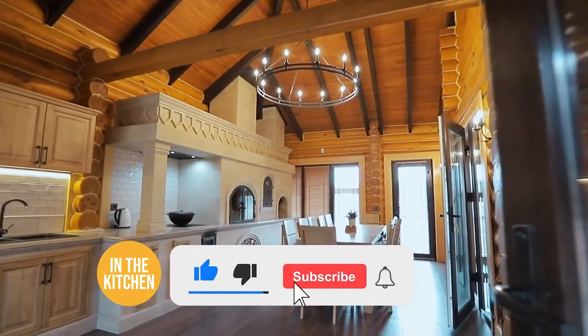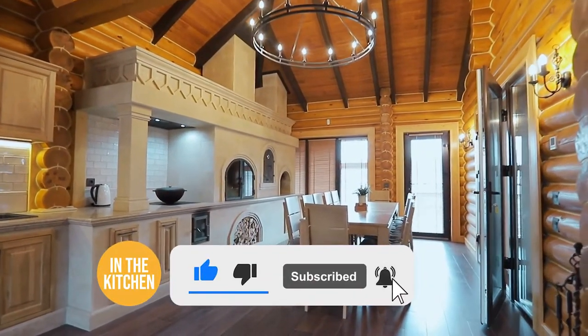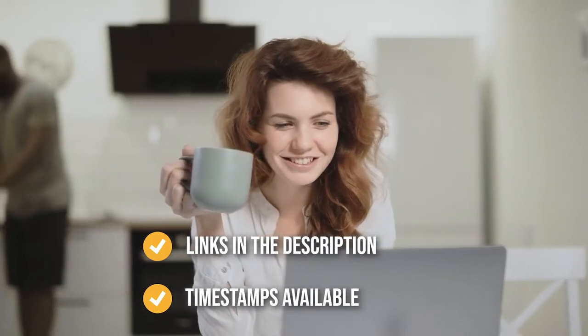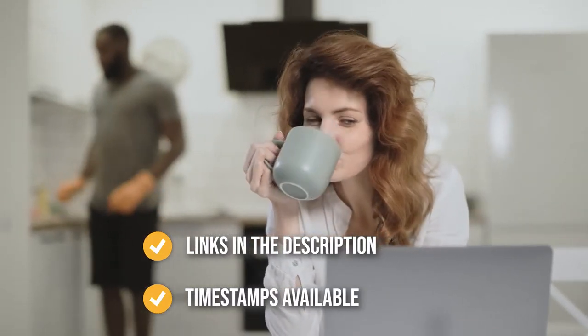Before we begin, be sure to like the video and subscribe to stay with us in the kitchen, especially if you are interested in more informational list-related content just like this one. Remember, you can find the options to our list in the description down below, as well as timestamps to help you navigate through the video.